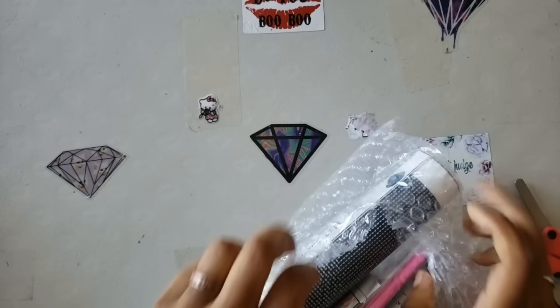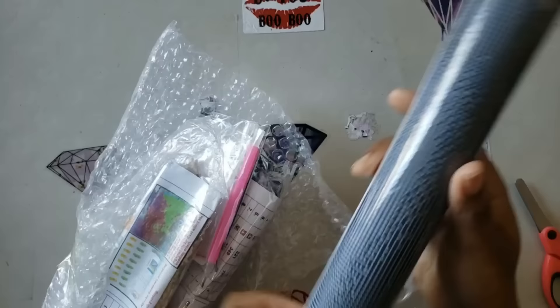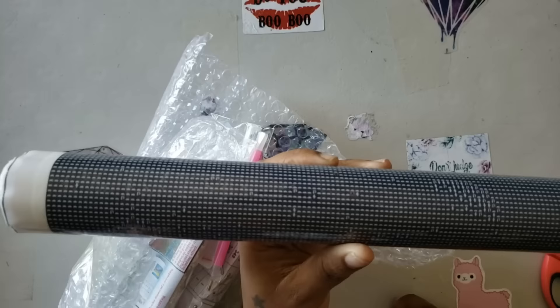They wrapped it up really well, and since it's poured glue you're going to see a clear cover — and that tells me right there this is a poured glue kit.